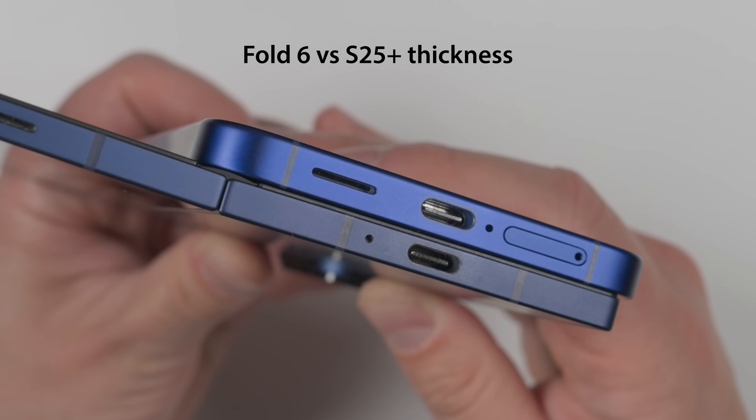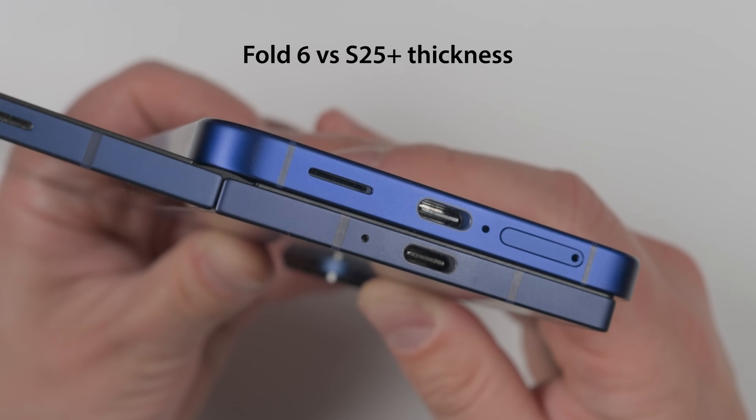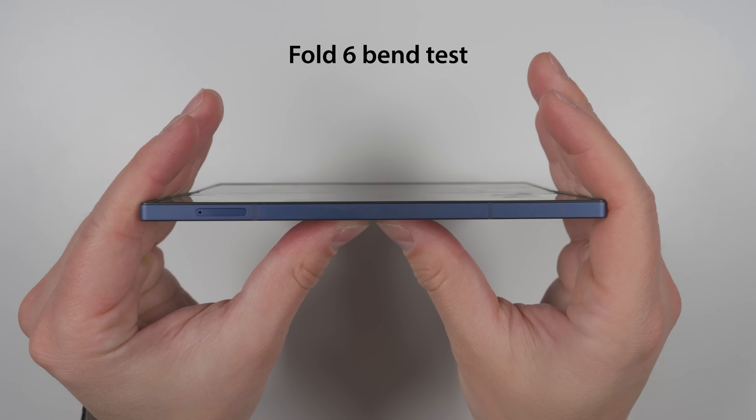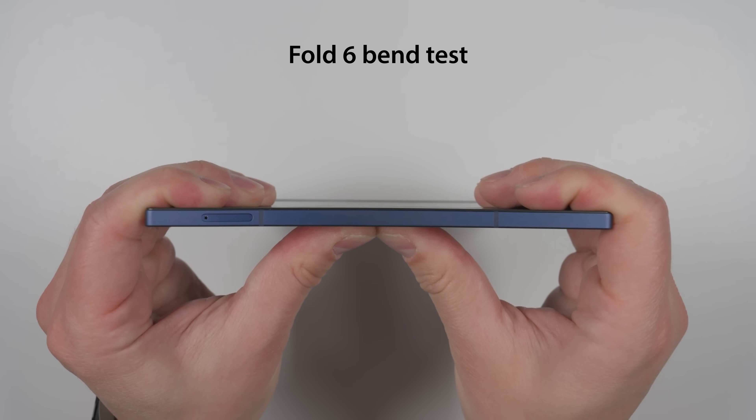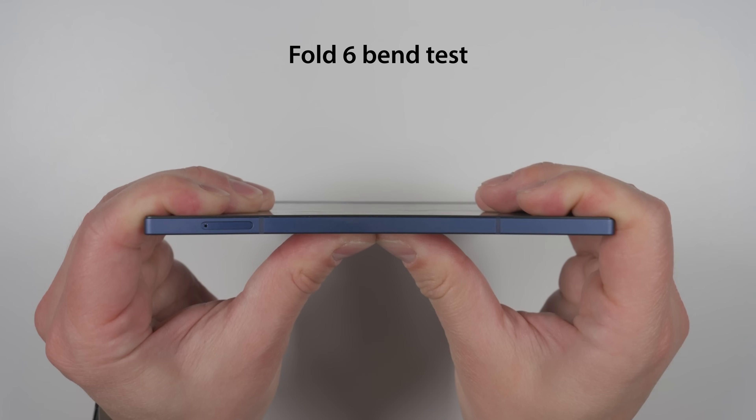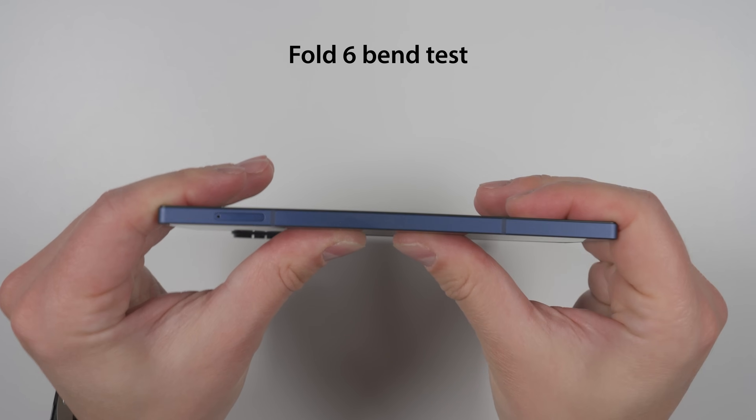Despite the thinness of the Fold 6, it's surprisingly rigid. So I'm personally not concerned with the S25 Edge bending in a back pocket, especially with the titanium frame, which is something that the Galaxy S25 and S25 Plus didn't get.